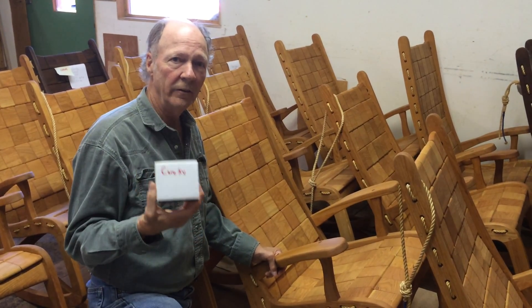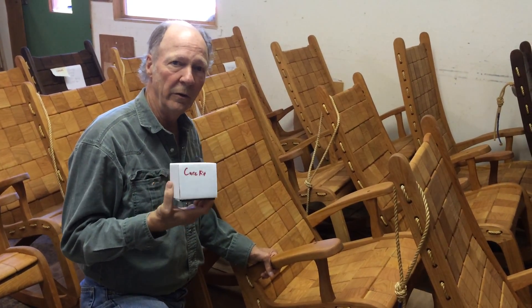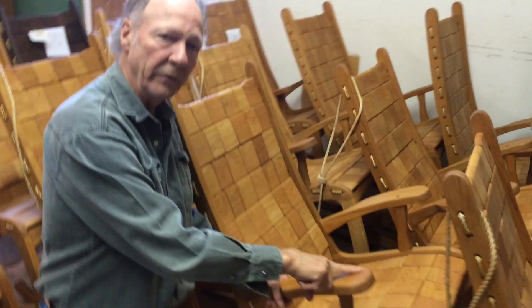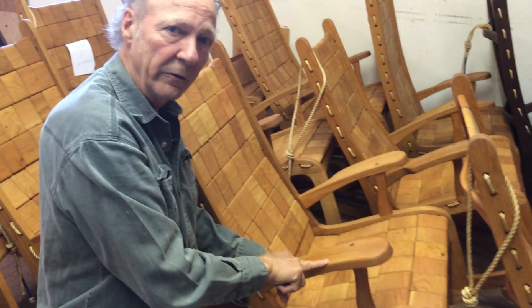Hi, this is the care kit. As I explained in the other video, you can see what's in the care kit. But supposing there was a scratch on this arm — this is a brand new rocker — but just supposing we had a nice big scratch there.